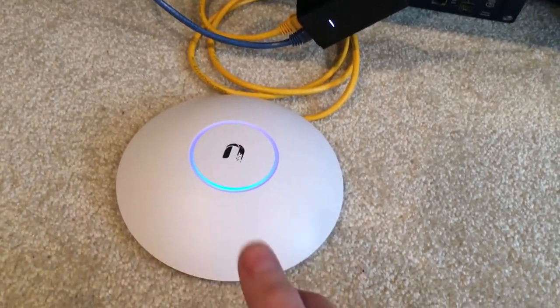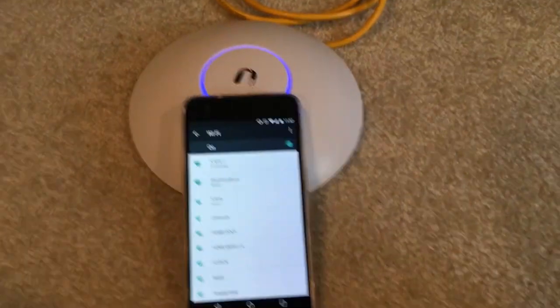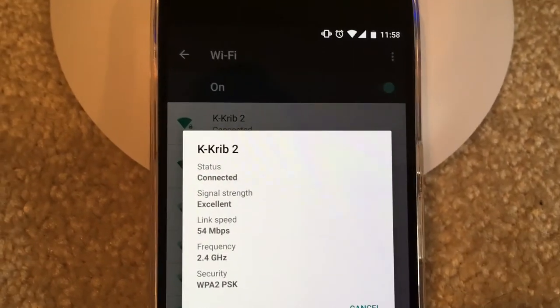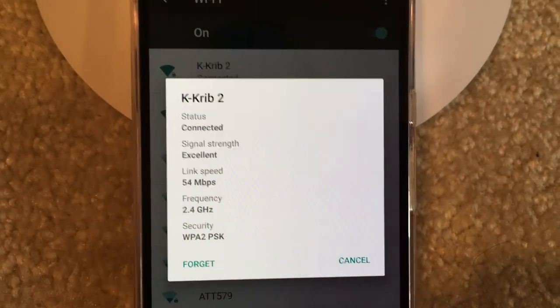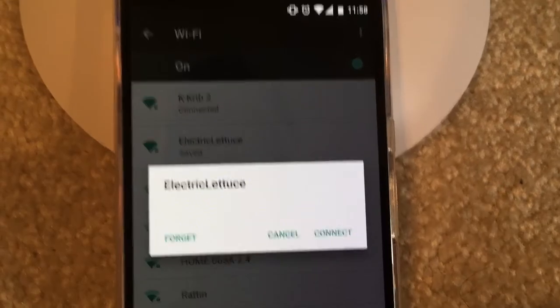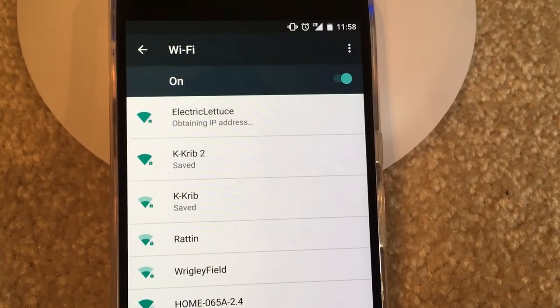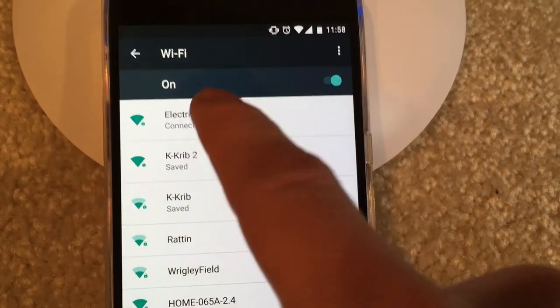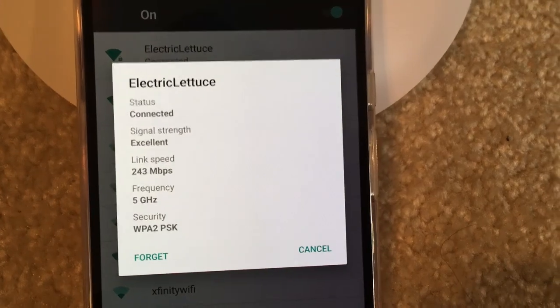I have my Nexus 6P here. My current connection on the crappy consumer-grade Netgear shows a signal strength of 54 — it's pretty terrible. Going ahead and connecting to my 'Electric Lettuce' wireless network. Connected — link speed is 243 Mbps. That sounds fantastic.